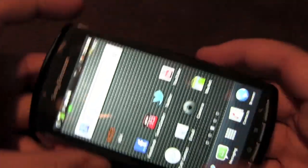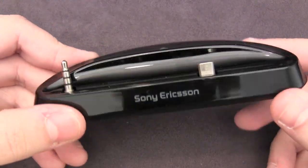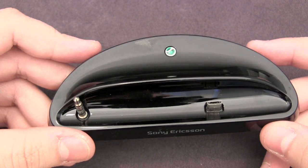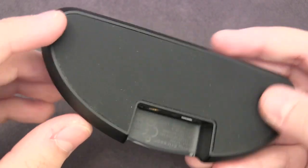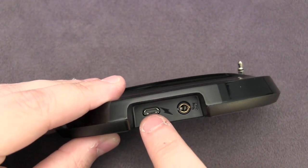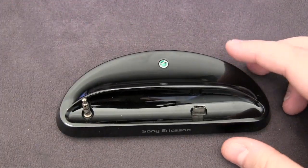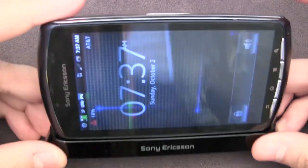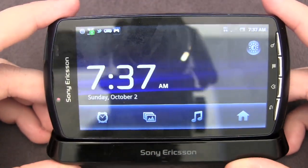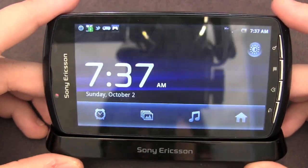If you pick up this phone from AT&T, you'll also get a multimedia dock included. It's a glossy piano black dock with rubber feet to prevent sliding, a micro USB charging port, and an audio out. You simply place the phone down, attach the headphone jack and micro USB charger, and it automatically goes into alarm mode, making a nice bedside dock. This comes free of charge with the AT&T model.